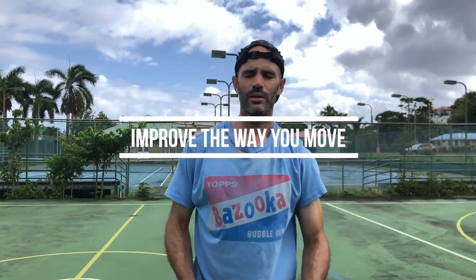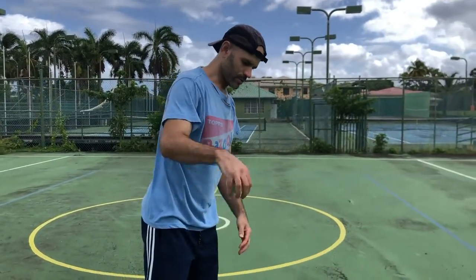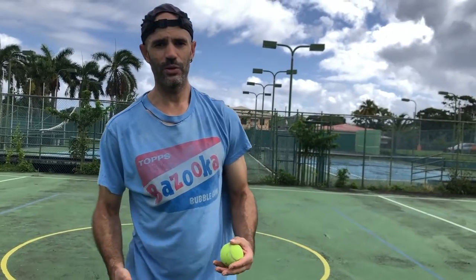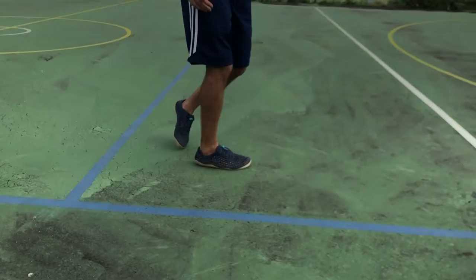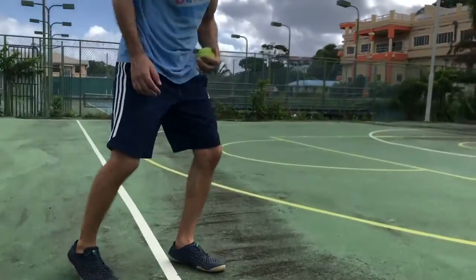Strength and size only matter in the context of how efficient and skilled you are, because when you're playing a game, it's not just about size. You're trying to improve the quality of your movement — even how you interact with the ground while doing a drill. With footwork drills, don't just see how fast you can do them. Slow it down and see how efficiently and lightly you can do it. Notice what part of your foot you're landing on and whether you have foot control. How you interact with the ground matters — it's not just about brute force.